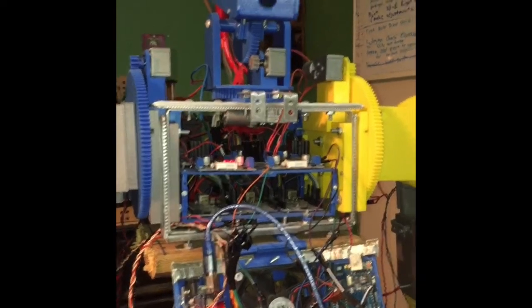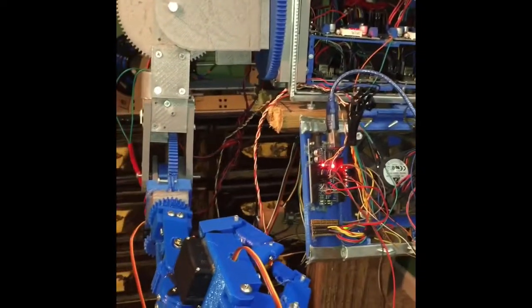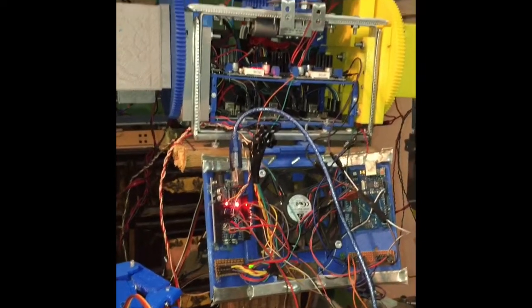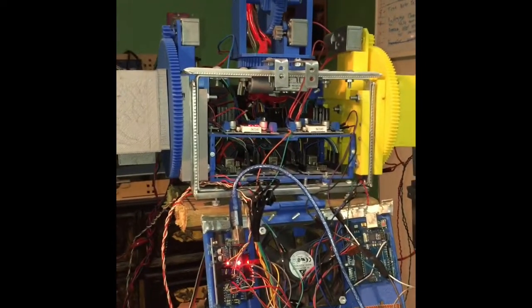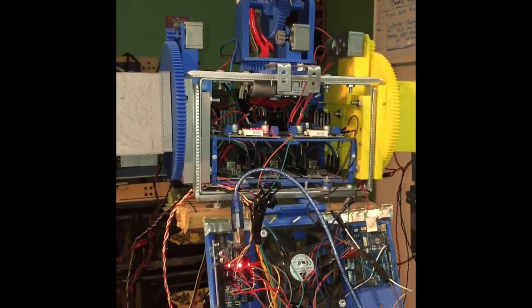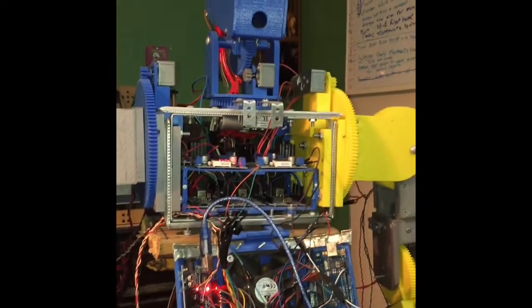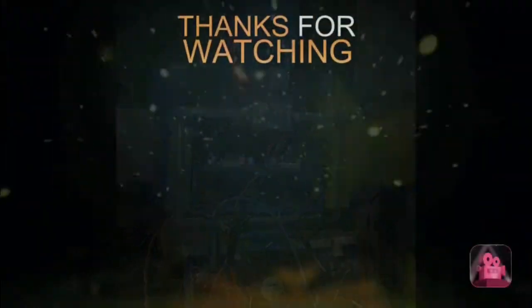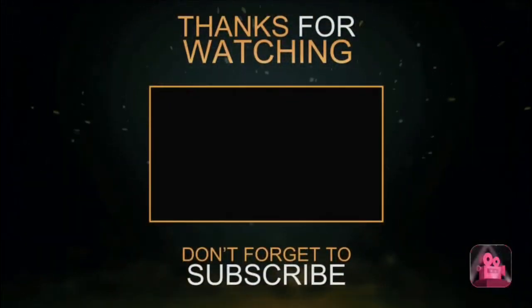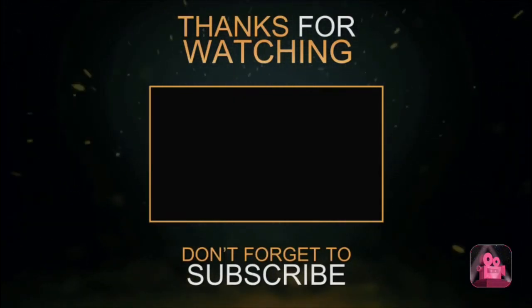Stick around! I'd also like to say thank you to all my new subscribers, and to all of my subscribers watching this video — thank you so much. If you like this video, don't forget to leave a thumbs up, comment how you feel about the robot, and I will see you guys soon. Thank you so much.